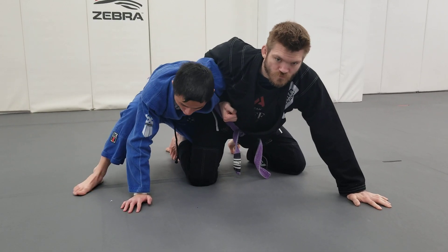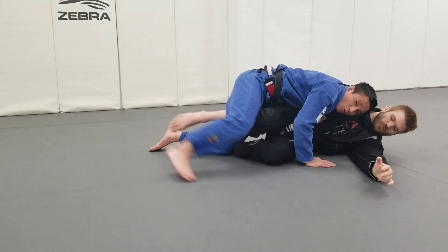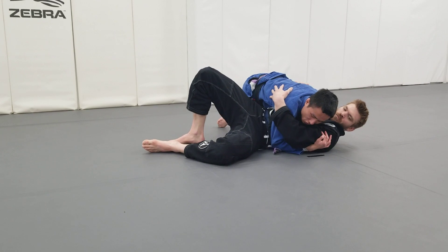Step number two, I drive my head inside. Step number three, I tap the knee. Then I run Coach Avery down and finally I jump behind the knees to side control.